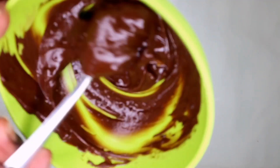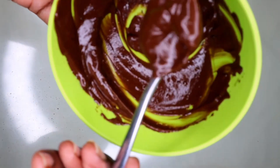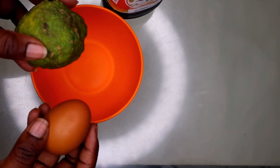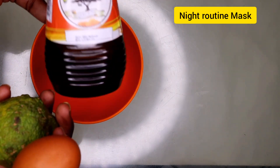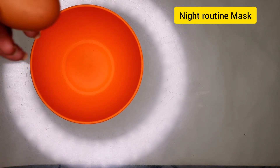This is how the paste looks like. If you feel like your paste is too thick, you can always add yogurt. For my morning routine, I only use three ingredients: a lemon, an egg, and honey.